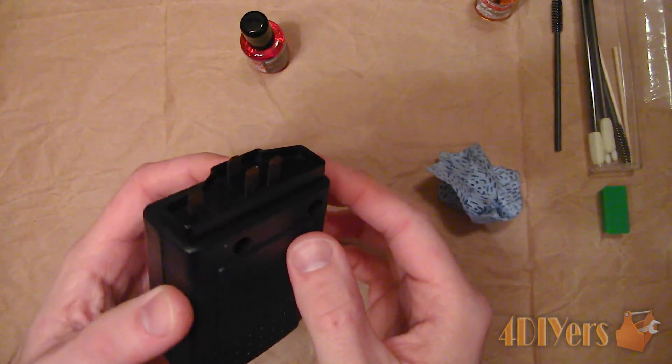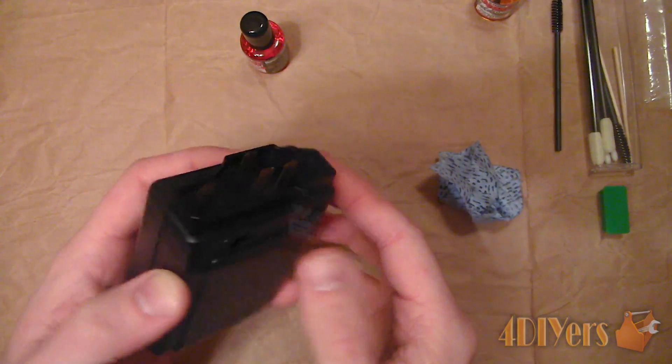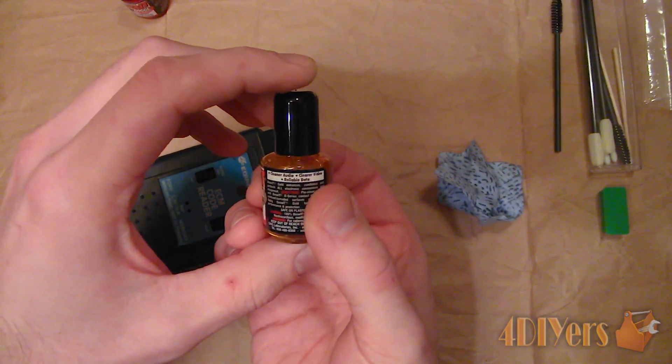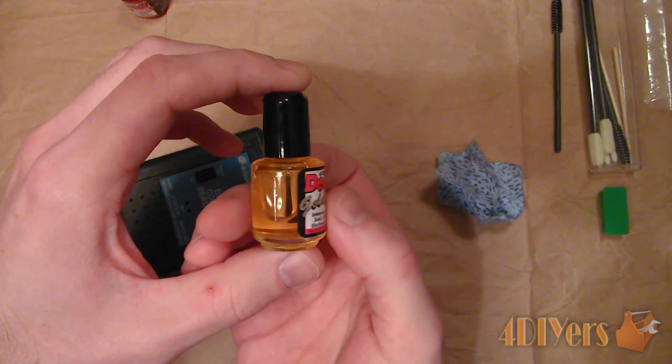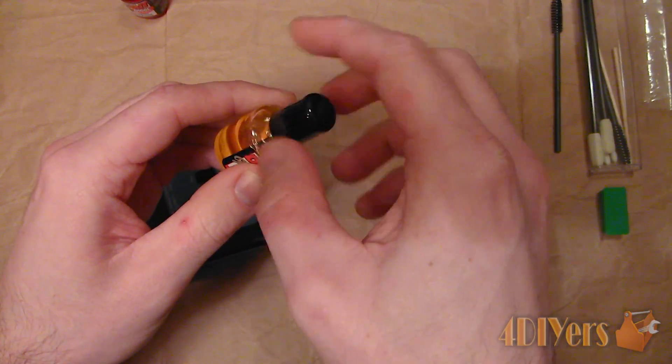Wipe the surface off with a lint free cloth. Now apply the G100L solution. Their gold series line can be applied to gold, silver, rhodium, copper, bronze, nickel and other types of precious metals.